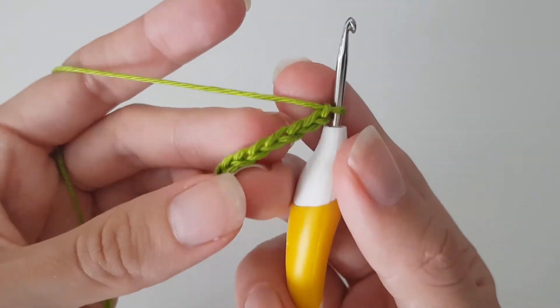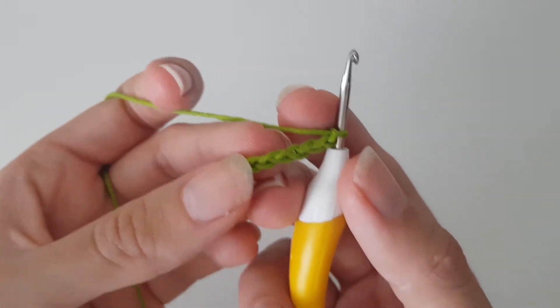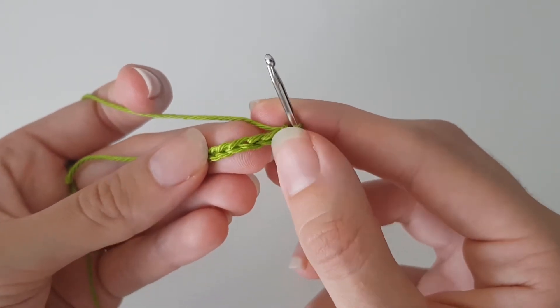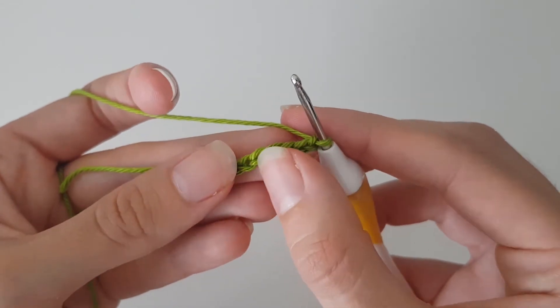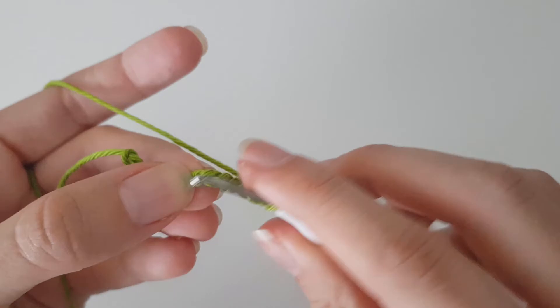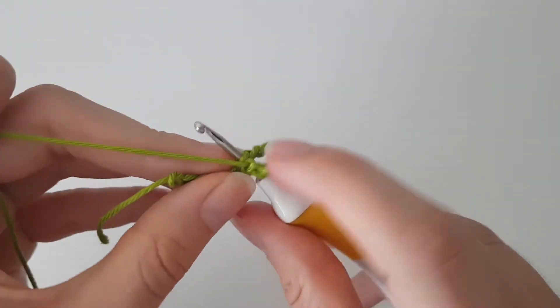And then we want to do a slip stitch in the eighth one from the hook. So 1, 2, 3, 4, 5, 6, 7, 8 — in this one we do a slip stitch.